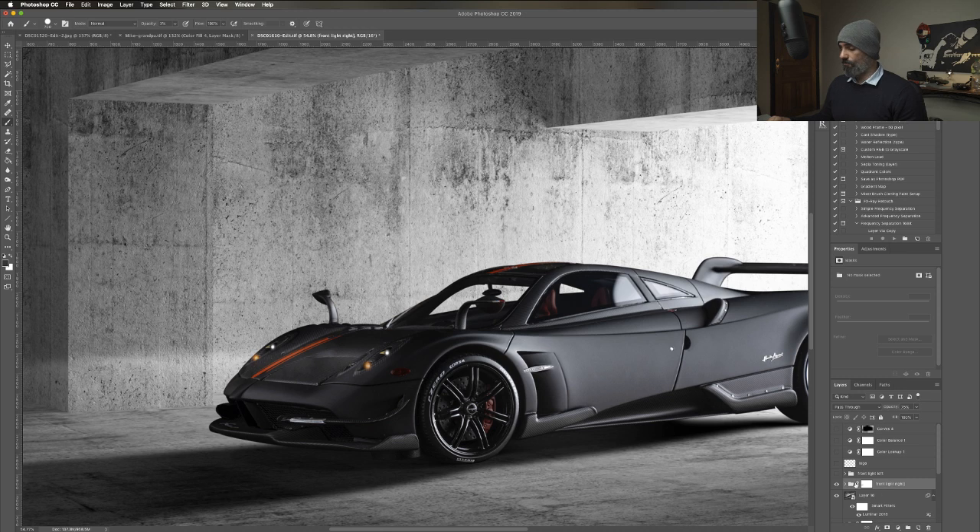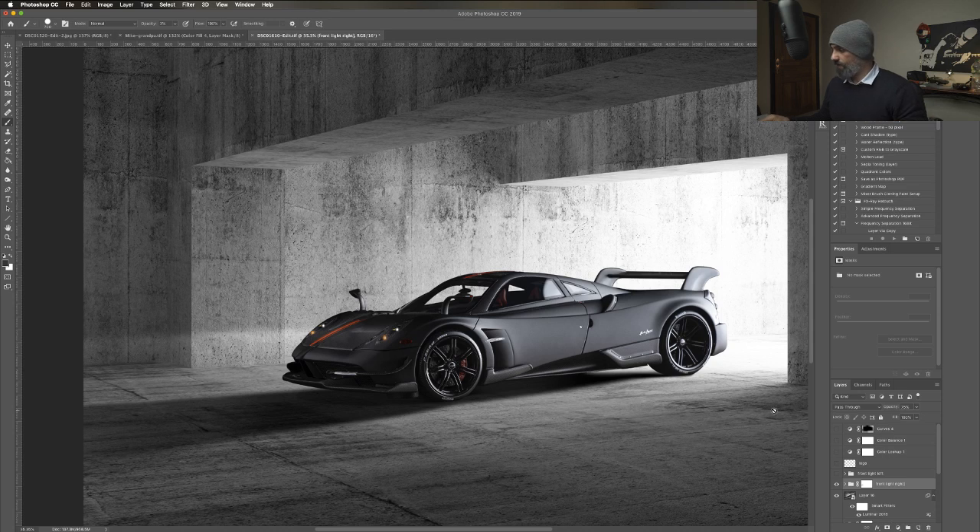I put that in a group and applied a mask to fade the entire light from left to right, then did the same thing for the other light.